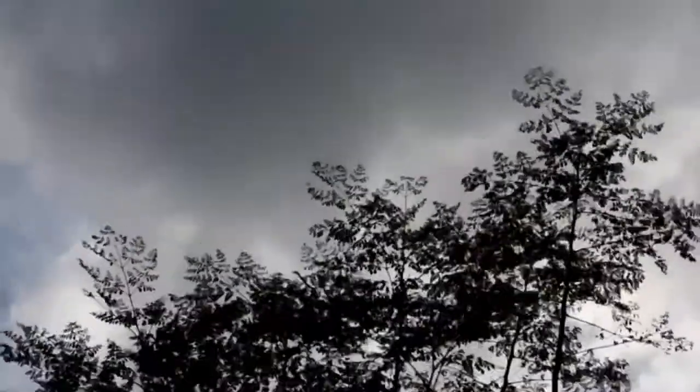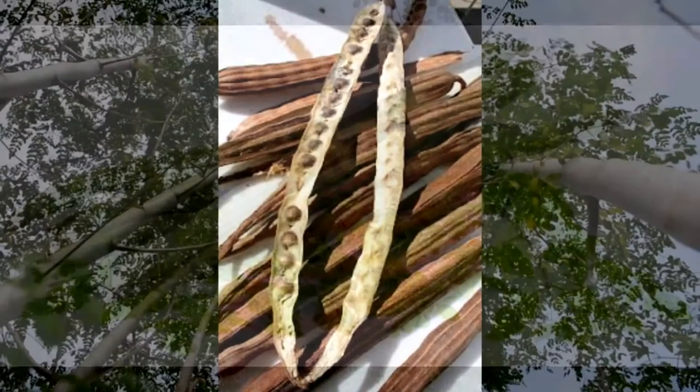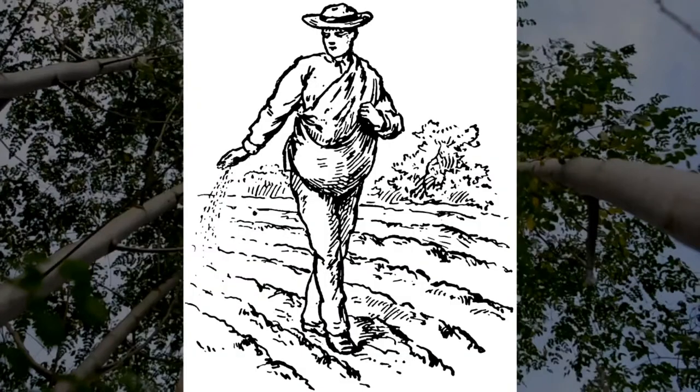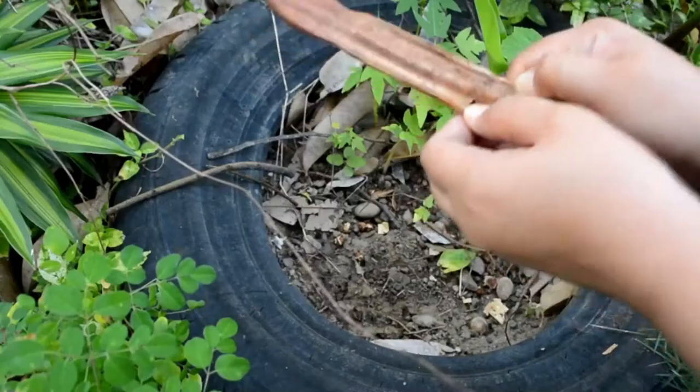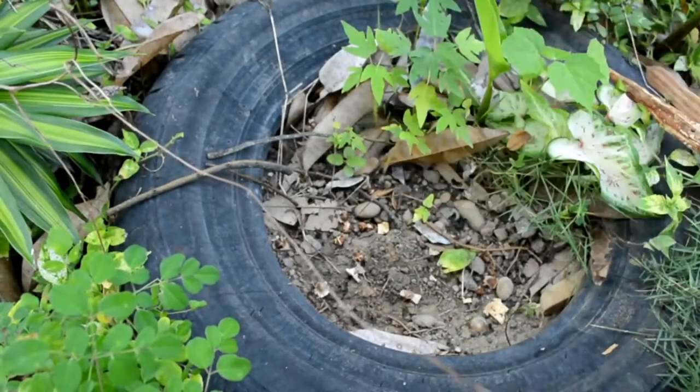If you allow the stem to grow old and tall, the Moringa plant will have flowers, and then the flowers will turn into fruits. The fruits will dry out and have seeds like this. Just plant the seeds like any other seeds. Traditionally, we just throw them on the ground where no one will step on them, and they will grow simply like this.